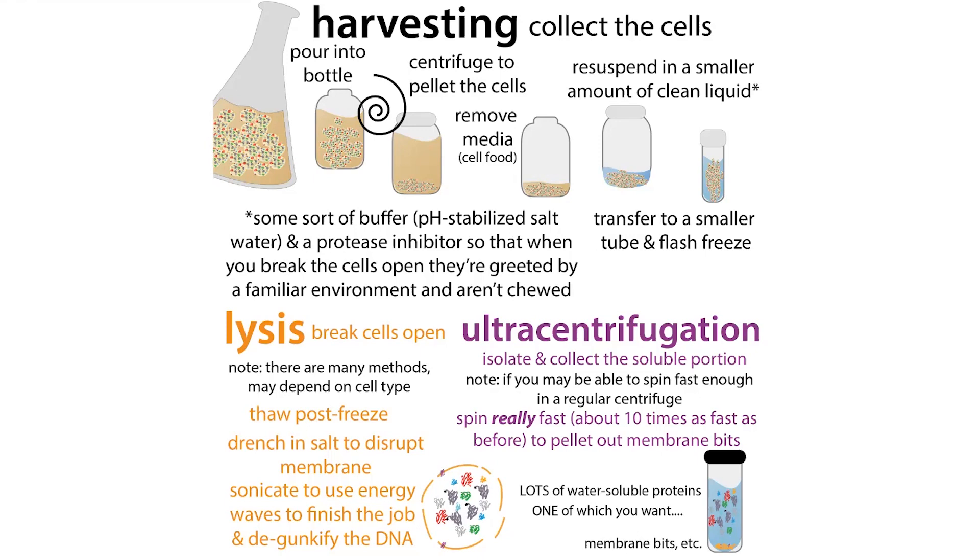Typically the next step is to spin it down — to separate out the precipitated DNA and membrane bits from the soluble fraction, which is often where the protein you're interested in is found.